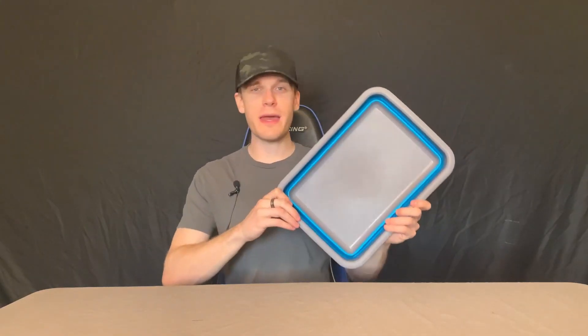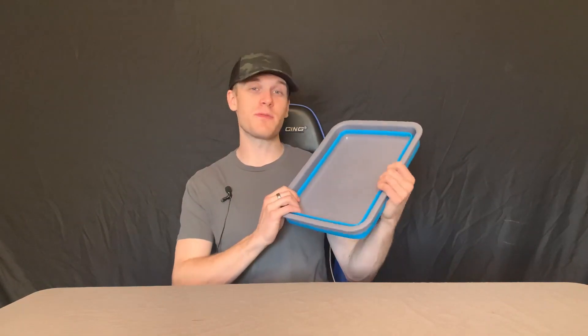Hey everyone, we are taking a quick closer look at this awesome collapsible bucket. This thing is really great and useful. You can use it for a lot of different things, especially when it comes to outdoor activities.